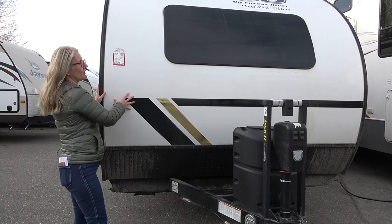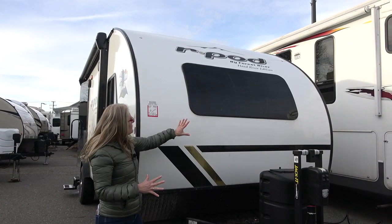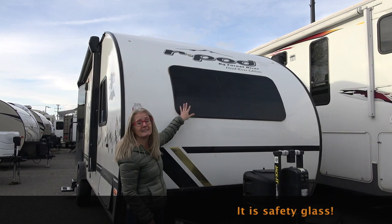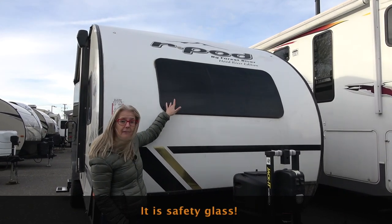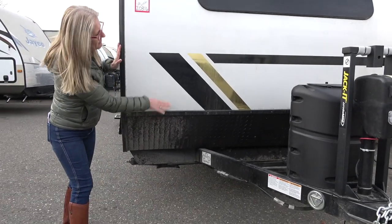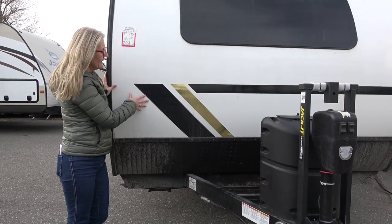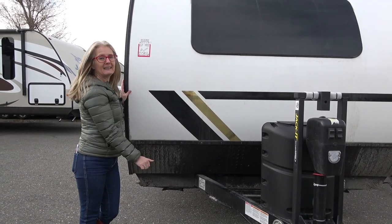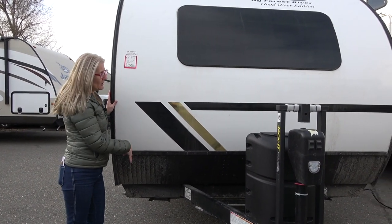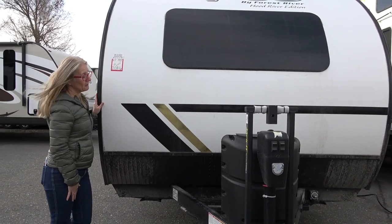You get the curved front. Now this is a seven and a half foot wide model. You do get the front window — I'm not sure if this is automotive grade glass, it should be, but I'm going to check on that for you. You do get a bit of a rock guard here; would be nice to see that up a little higher. Cool for the 2021s is their new graphic package which has this gold in it, and when that gold is shining in the sun it is very cool.